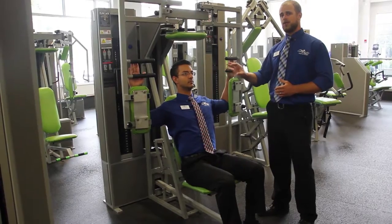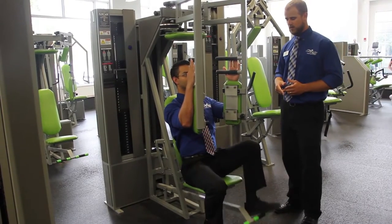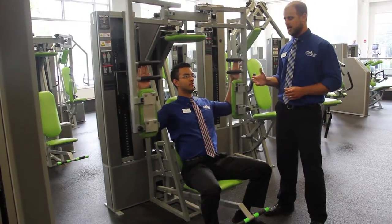He's going to keep his head neutral and hands open. From there, he's going to push in towards the midline, make the pads touch, then take the feet off the pedals. Slowly letting it return, he's going to stop when his arms are parallel to his body and come back in.